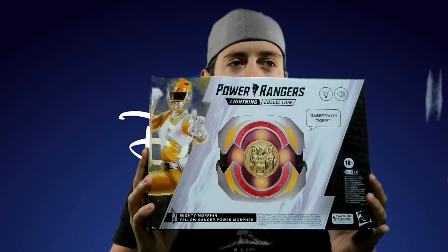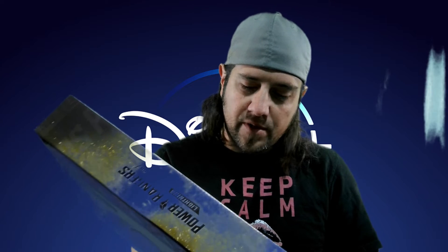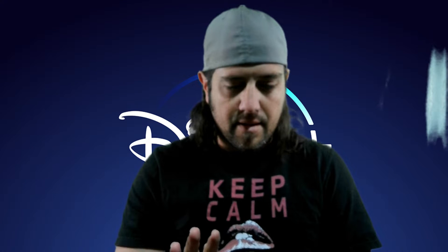I also got the yellow ranger movie morpher. It says 'Mighty Morphin Yellow Ranger Power Morpher,' even though they were calling it the movie morpher when they introduced it. Cajun Toy Review found this at Walmart and got it for me, and I picked it up from him when I got off work.